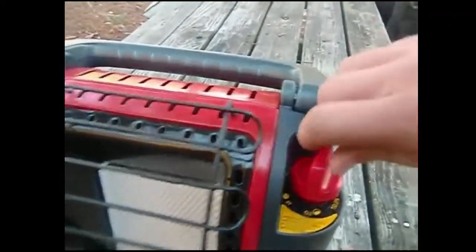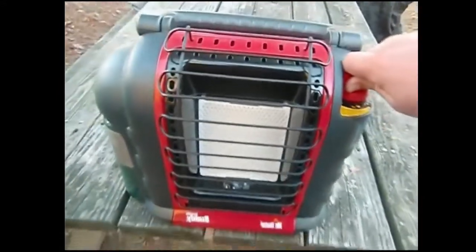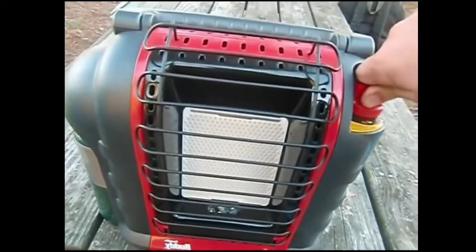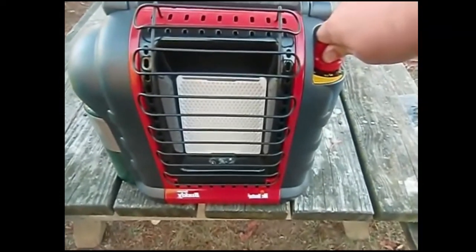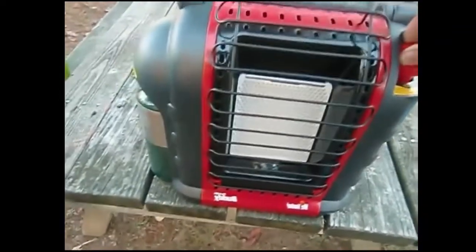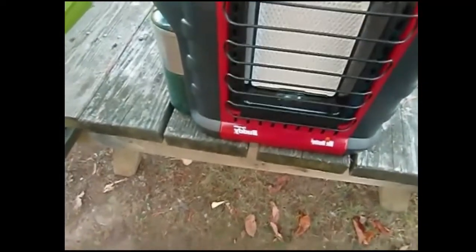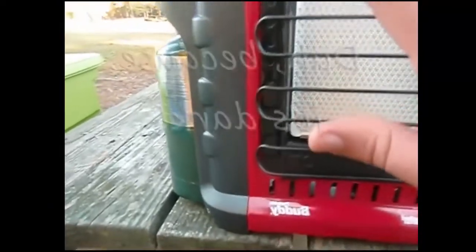I got a decent deal on it on eBay. Let me turn it on for you — you push down to pilot and count to 30. Then you let up and go to low. That's on low. It burns red at night but it's definitely on.